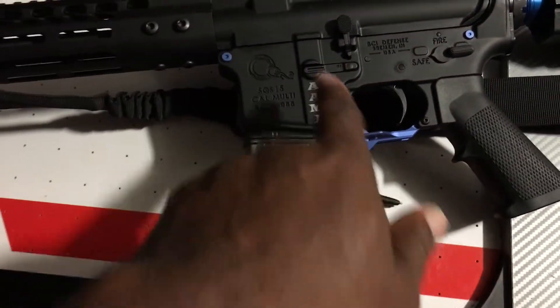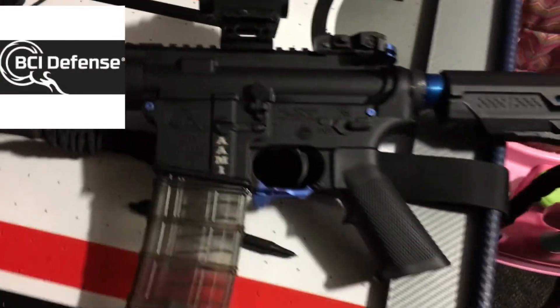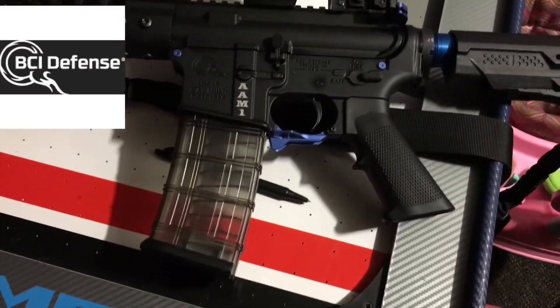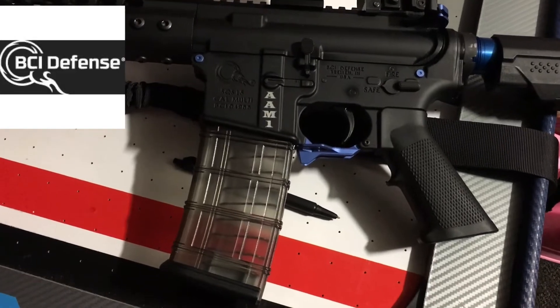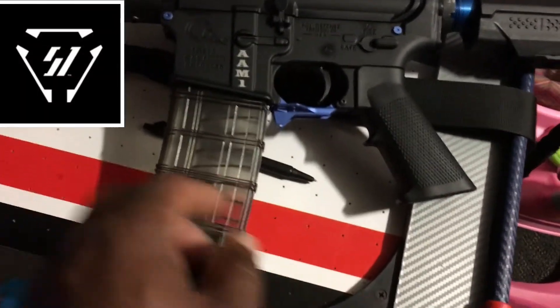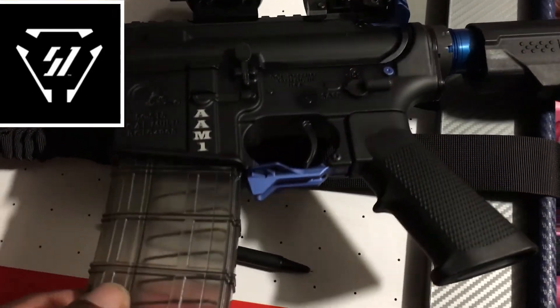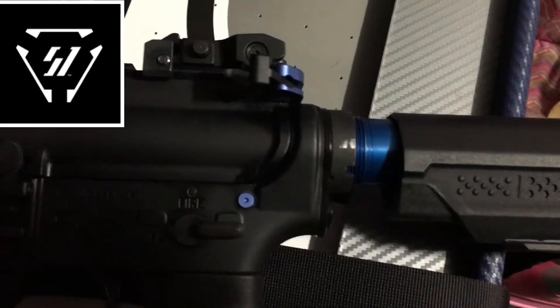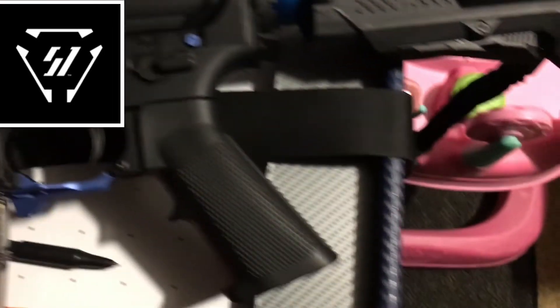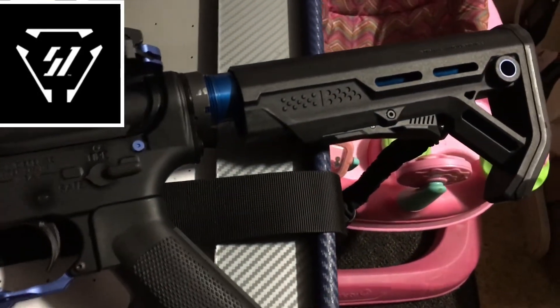The lower receiver — it's BCI Defense. Great piece, fit and finish was awesome. The takedown and pivot pins, Cobra trigger guard — it's all from Striker Industries. The charging handle is from Striker Industries too. This is their MOB stock, seven-position, Striker Industries.